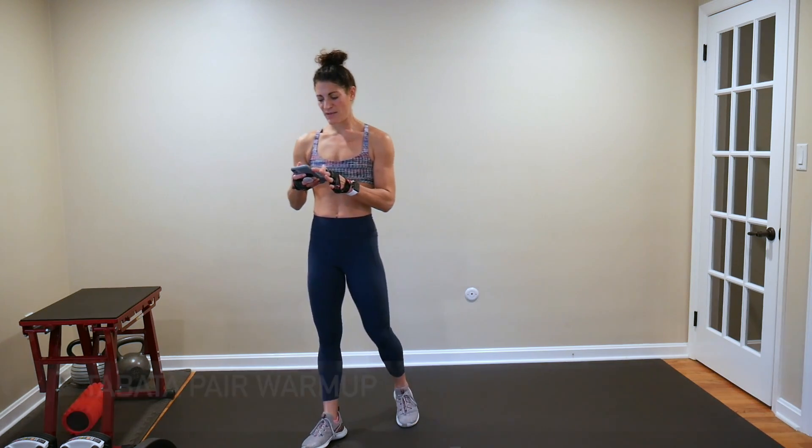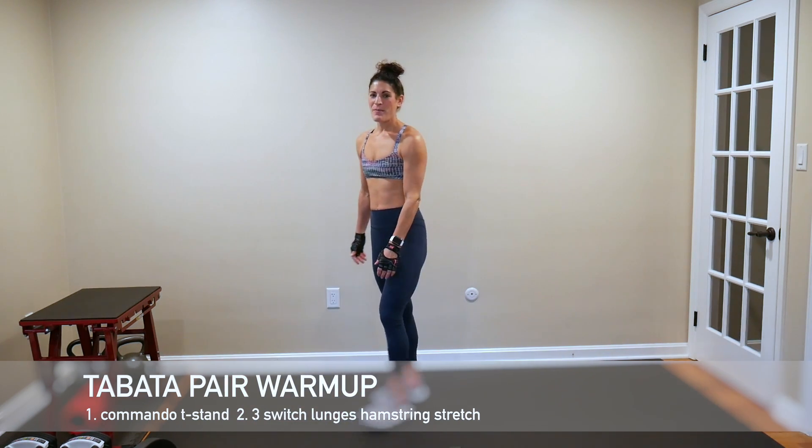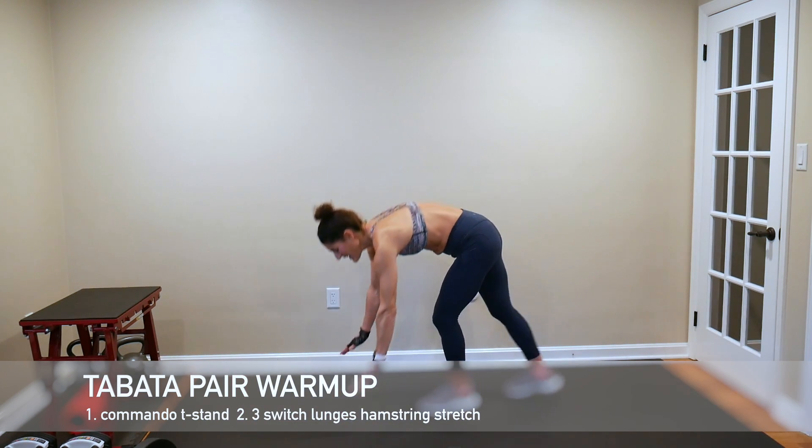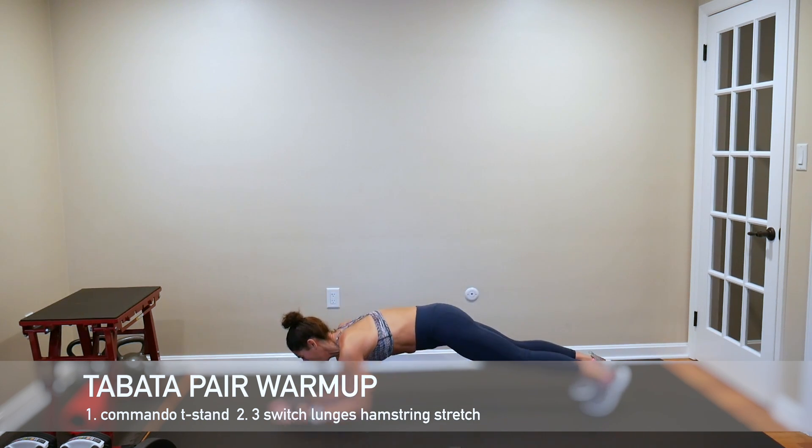We're starting off this Tabata pair warm-up. I'm going to start right away — you have got a 10-second countdown. To start off, we're going to be in a high plank position. We're going to commando down to our elbows, go into a T-stand, get a dip, and then commando back up before we go on to the other side.